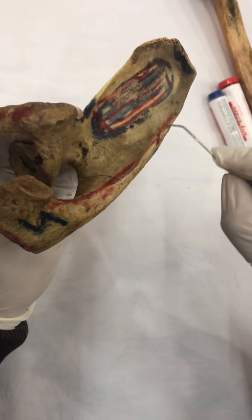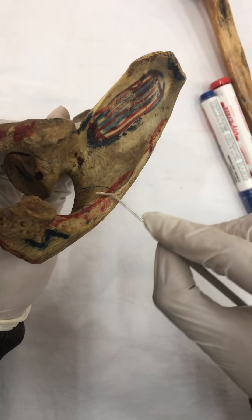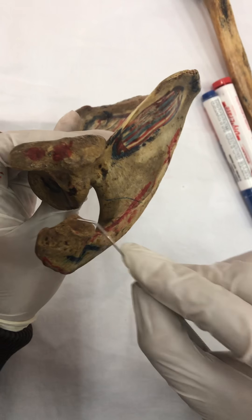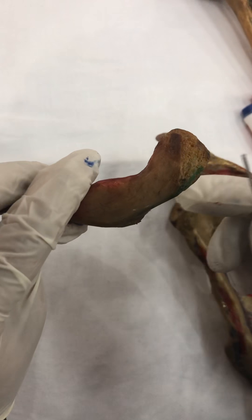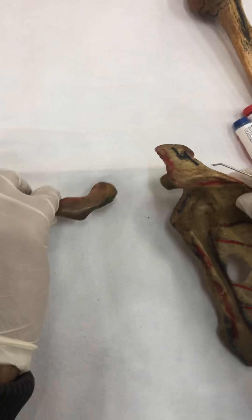Then we have got the superior lip of the crest of the spine — here comes the trapezius. Trapezius moves to the medial border of the acromion process, and then onto the posterior border of the lateral part of the clavicle.